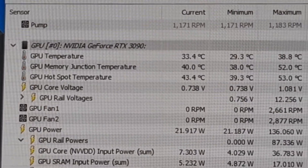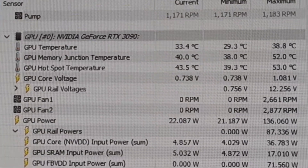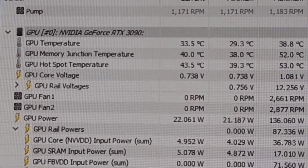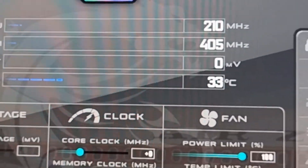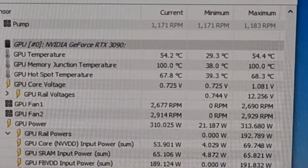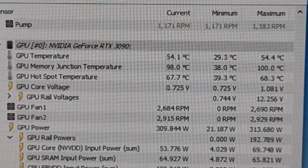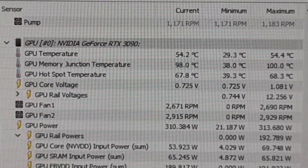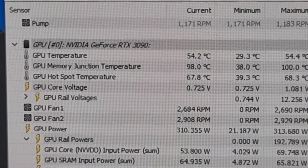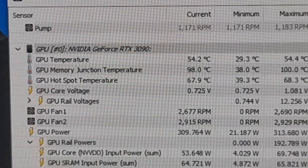Idle GPU temps are sitting at around 33 degrees Celsius, and memory junction temperature sitting at 40 degrees. Under significant thermal load it's maxing out at 98 to 100 degrees Celsius on the memory junction temperatures — those are the thermal pads I changed — and the GPU temp is not going above 54 degrees Celsius.